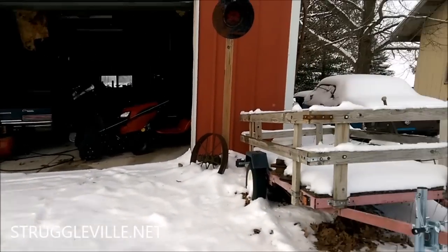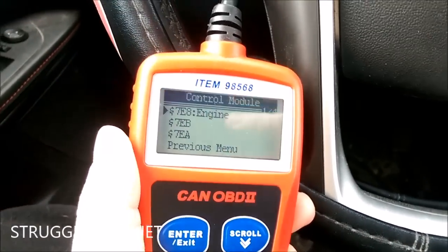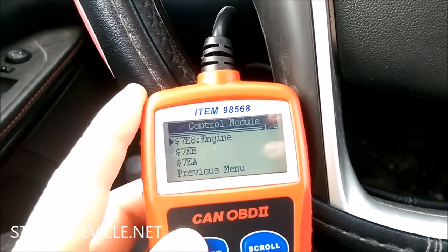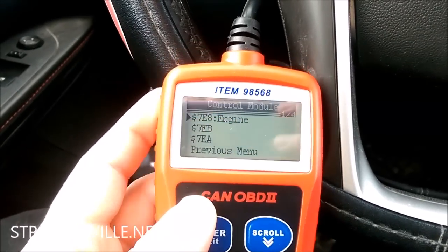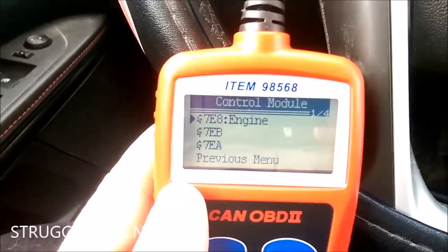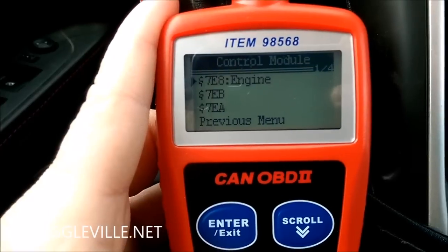Let's check this code. To see what's triggering your check engine light, you're going to need an OBD2 scanner. This one's from Harbor Freight — it's discontinued, but I'll link to one on Amazon that's basically the same and cheaper. This works for pretty much any vehicle. The port to plug into is just under your dash. When you plug it in, turn your key on and hit the enter button to do the scan — it only takes a few seconds.